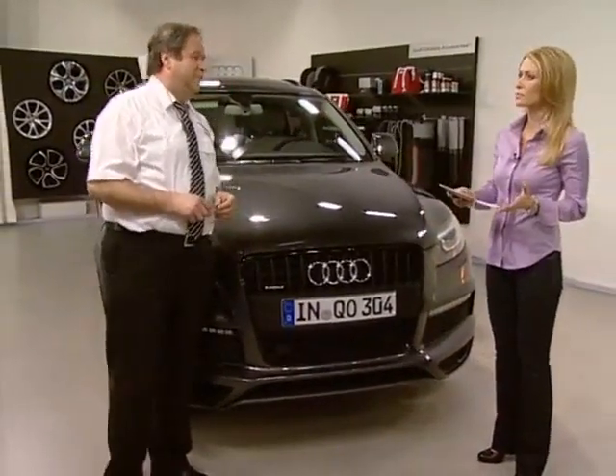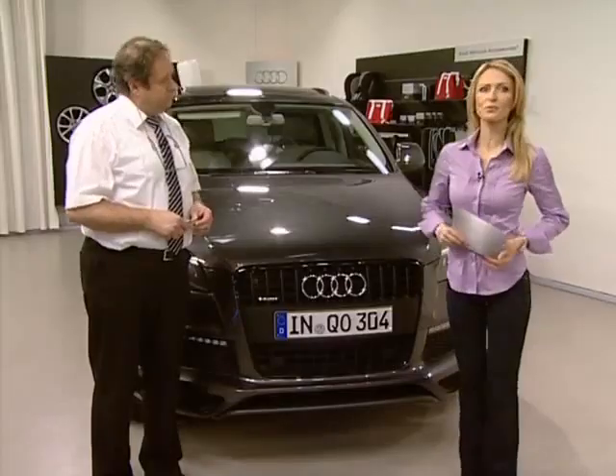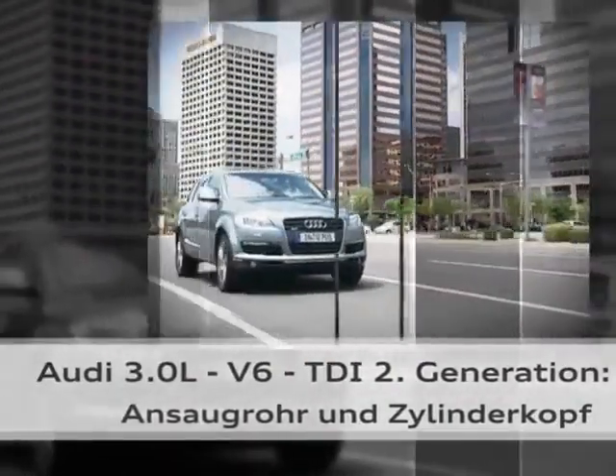We'll be talking about differences between the first and second generation. We'll take a look at what these developments mean for mechanics and customers alike, and we'll take a look at AdBlue or clean diesel for the 3.0 litre V6 TDI engine. Let's start with today's first topic: second generation Audi 3.0 litre V6 TDI — intake manifold and cylinder head.